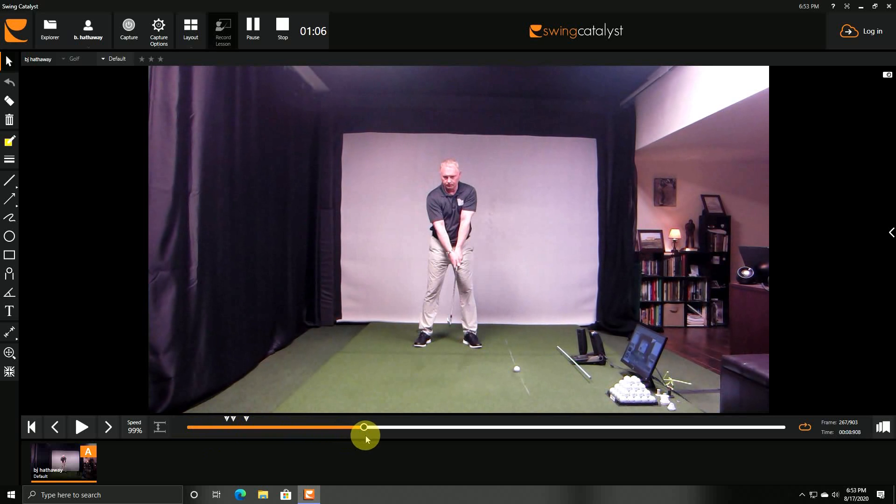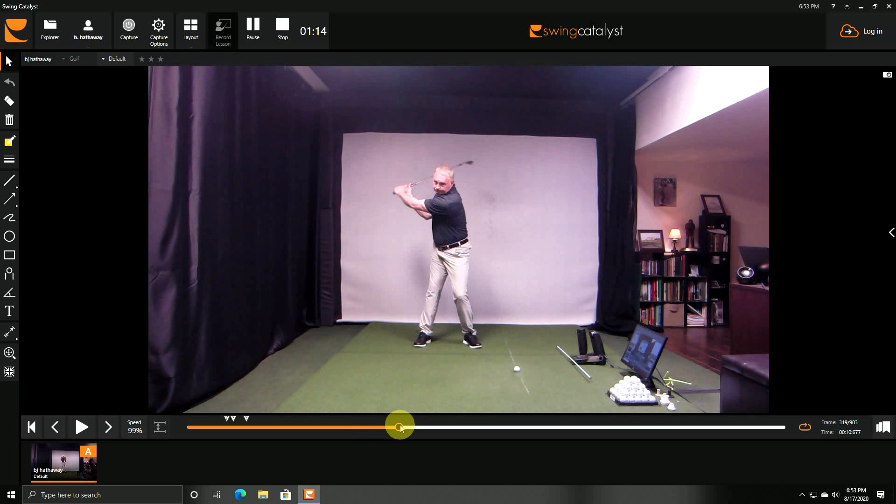Stage two of the drill is to slightly bend over from your hips so the club will be approximately a foot off the ground. We're going to do the same thing — this is backswing only. It's okay for your head to twist a little bit as long as you keep the head in between the feet, very centered, or the best you can do.